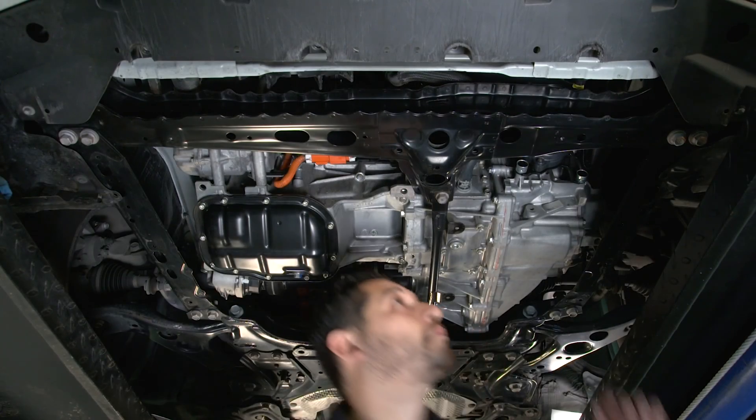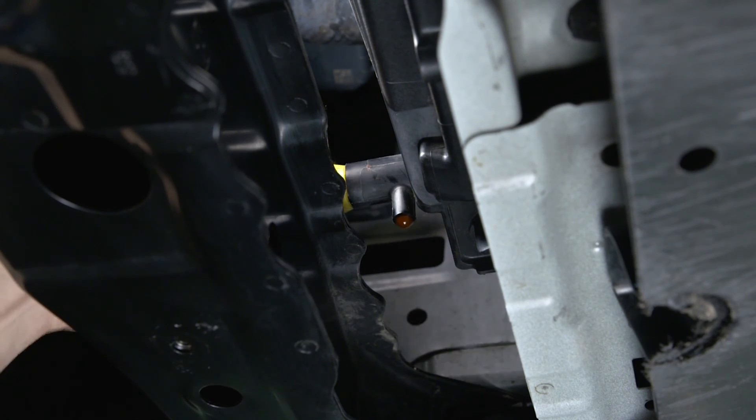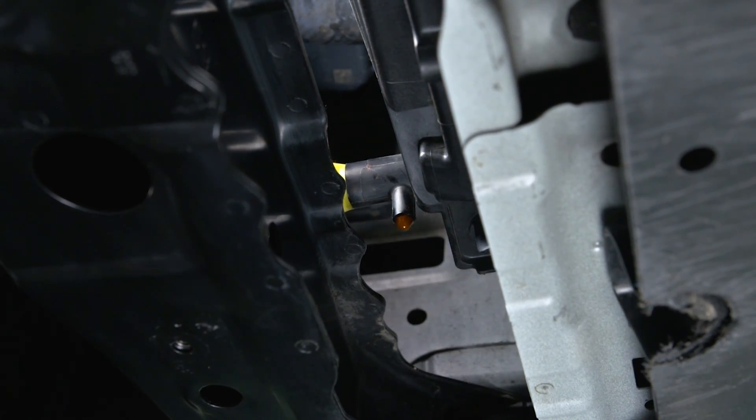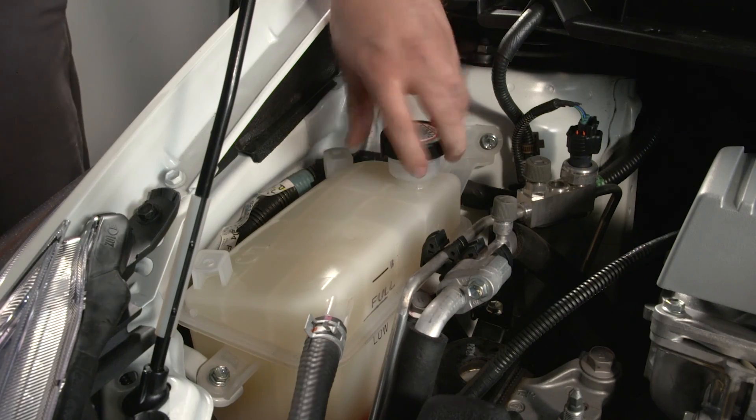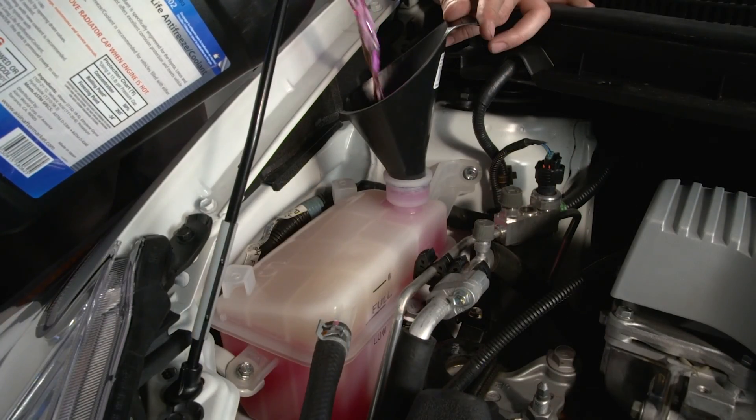Before replacing the air intake, you need to bleed the system. Begin by making sure the drain cock plug is closed and tightened. Next, remove the coolant reservoir cap and add coolant to the B-line on the reservoir tank.